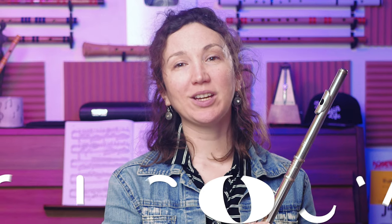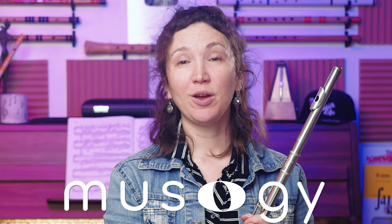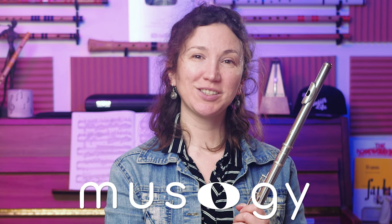It's not about clocking hours — it's about practicing smart. I really liked answering your questions. If you have more, leave them in the comments below and I'll try to make another video like this. Please like the video, subscribe if you haven't yet, and check out our website musogy.com for courses, sheet music, and more. Thanks for watching!